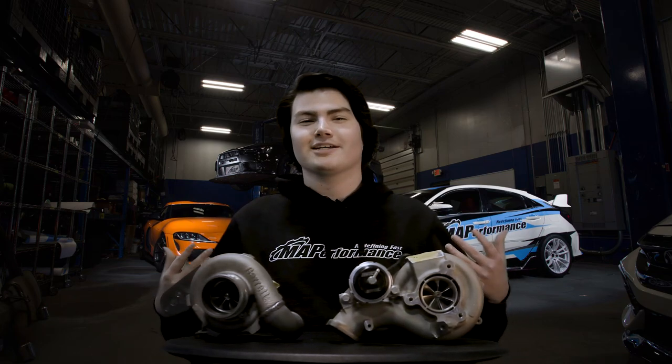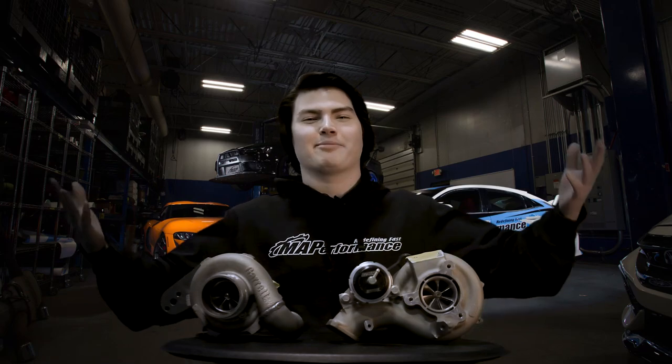Take that information as what you will. At the end of the day, it's your choice, but I'm here to help. If you have questions on turbochargers for your build, give us a call here at MAPerformance. You can always ask for me — my name is Alex, and I'd be happy to help you out.